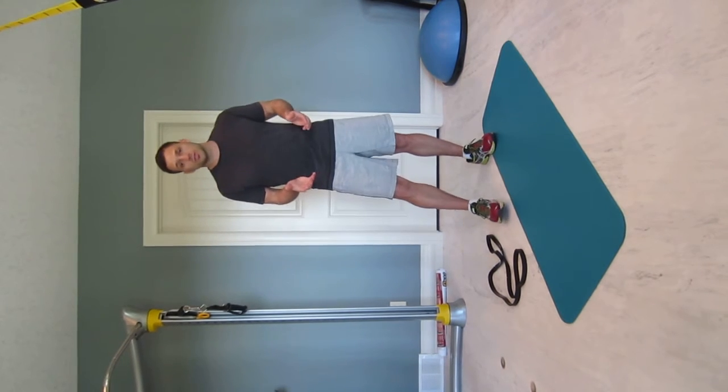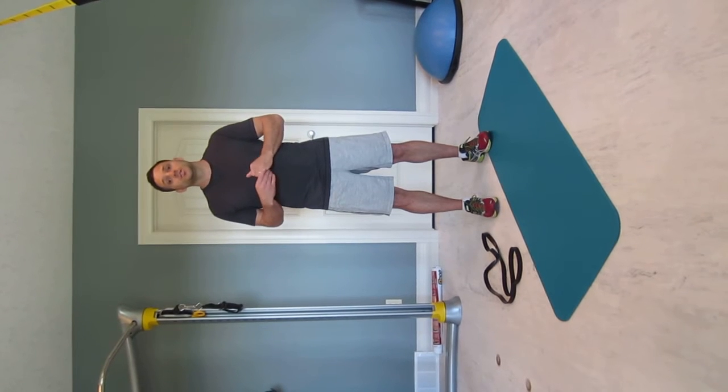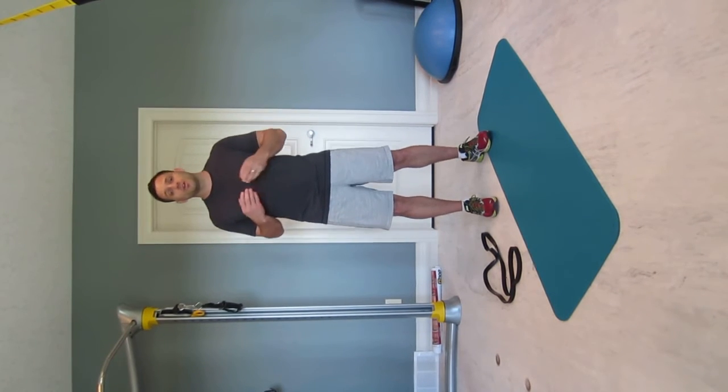So these simple exercises really help reduce the effects of those short and tight muscles, and they give you a strategy to do at home to help you prevent low back pain in the future.